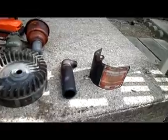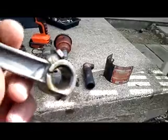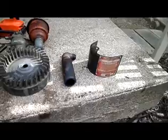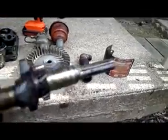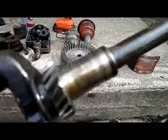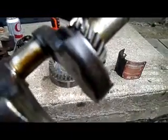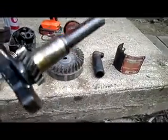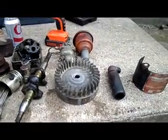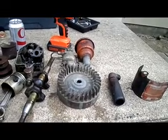On tearing it down, the piston had a little bit of slop in the bore. As for the crank, there's a lot of grooves in it — a lot of grooves in the PTO side. The bearing for the mag side has got a bit of slop in it. So if anybody knows where I can find a crank and a piston for an old Briggs N, let me know, please.